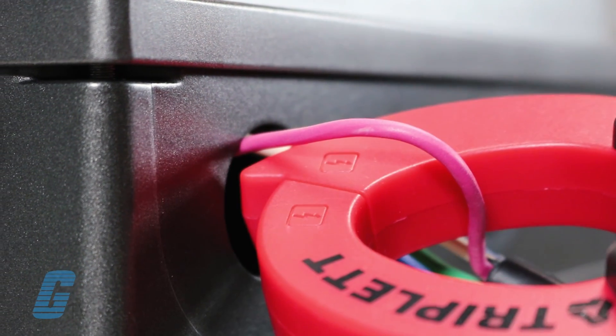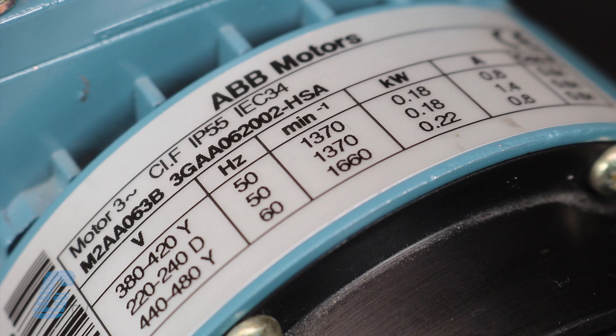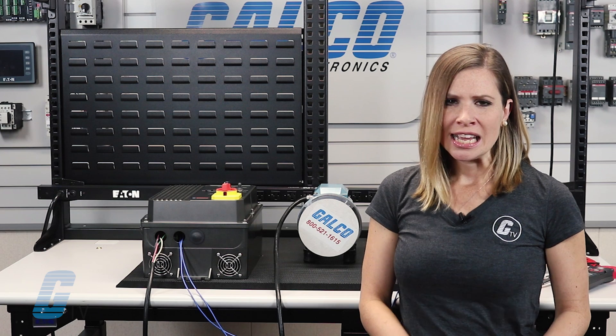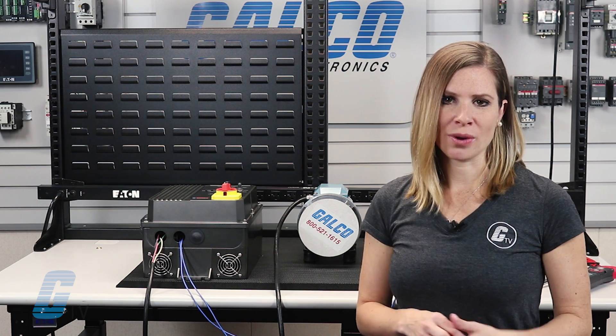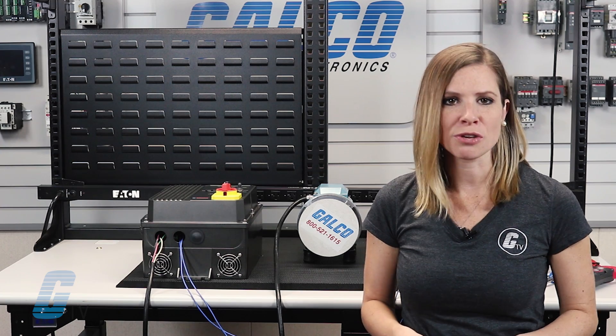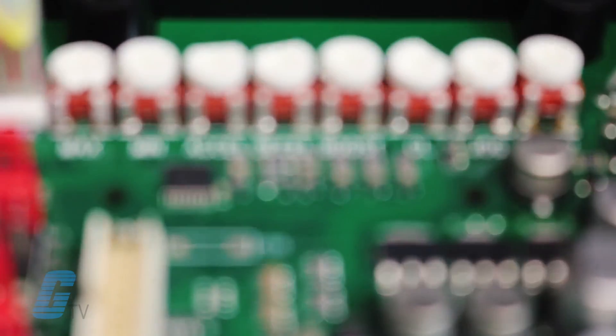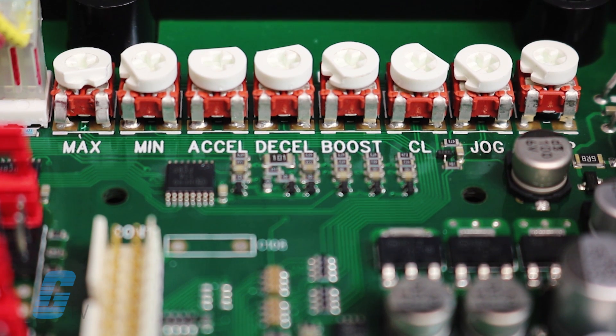Next, use your clamp meter to verify that the motor amps do not exceed the full load amperage rating on the nameplate. It is very important that you do not set the motor above its full load amperage rating as this can potentially result in premature motor failure. Adjust the current limit pot to limit motor amps to no more than 100 percent of the nameplate rating.